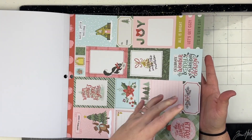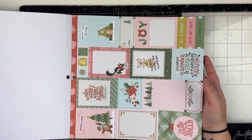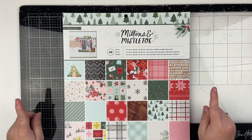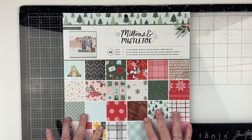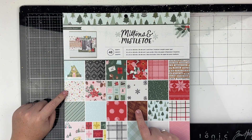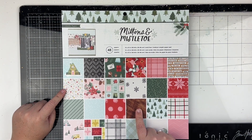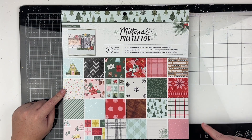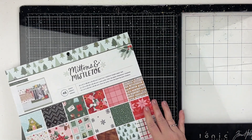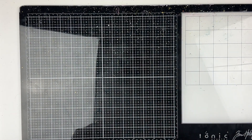You get two of each pattern, which I think is perfect — more than two is too much. I love this collection. My top three favorites from the cover: woodgrain is number one, I love the colorful stars, and I like the pink plaid. Super happy with that — I'm excited to play with those papers!